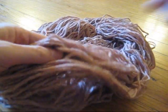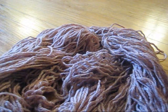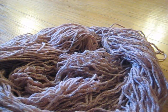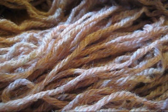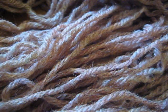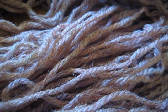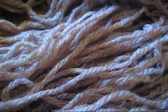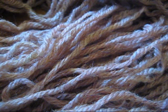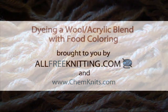So there we have it — the dry Lion Brand Wool Ease hand-dyed yarn. As you can see, the color is a bit paler now that it's dry, but it's a really pretty terracotta red. If you zoom in, you can see that some of the fibers are darker and others are not, and that is because the wool is dyed but the acrylic does not take any dye. Thank you for watching this tutorial on how to dye a wool acrylic blend with food coloring. I am Rebecca from ChemKnits, and this video was brought to you by AllFreeKnitting.com.